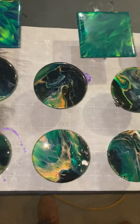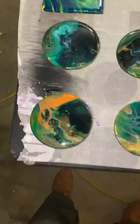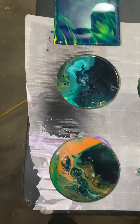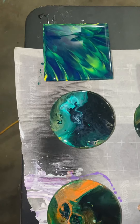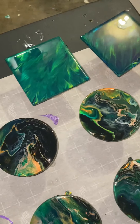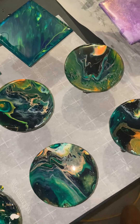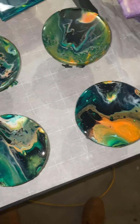This is my first time using resin. I have my light on because the lighting in the garage is bad — I have to do resin in the garage. But this is my first time doing resin, which is super cool.